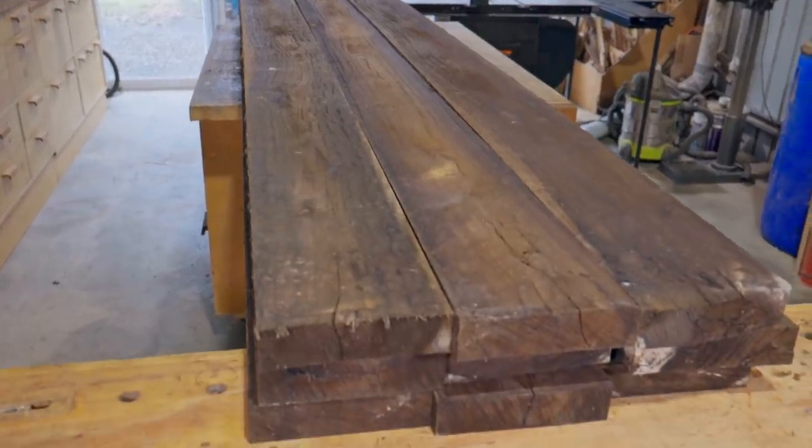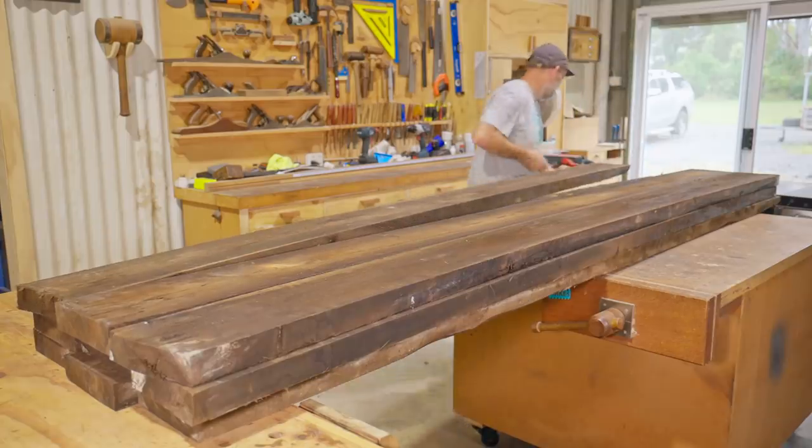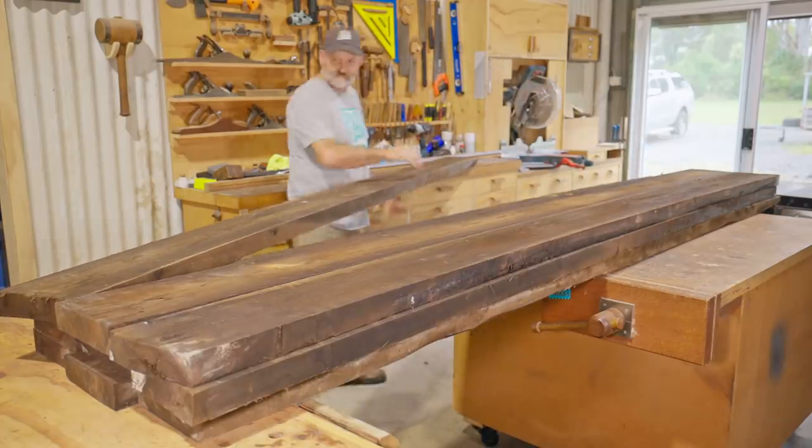Now on to the wooden sleepers that will cover the top of the gutter. These are very heavy and dense hardwood and will be plenty strong enough to drive over.